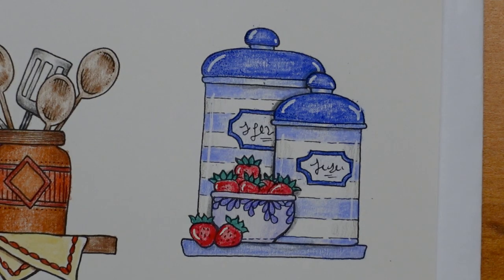There we go — we've finished our first row of items, so that's good. Well done if you've coloured along, and tune in tomorrow to start the next row. We'll go all the way back across and start on the far left. But thank you today for watching. I hope you enjoy the rest of your day. Happy colouring!